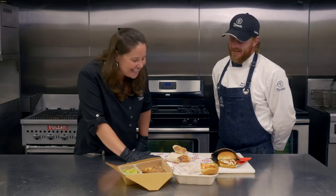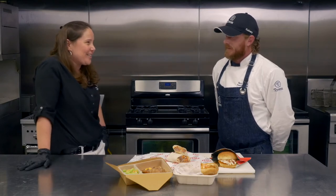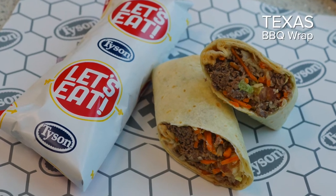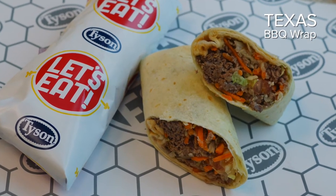And then the sliced beef in the wrap — what better way to do Texas barbecue than with beef? That's all beef, no soy — very clean. I love that product.